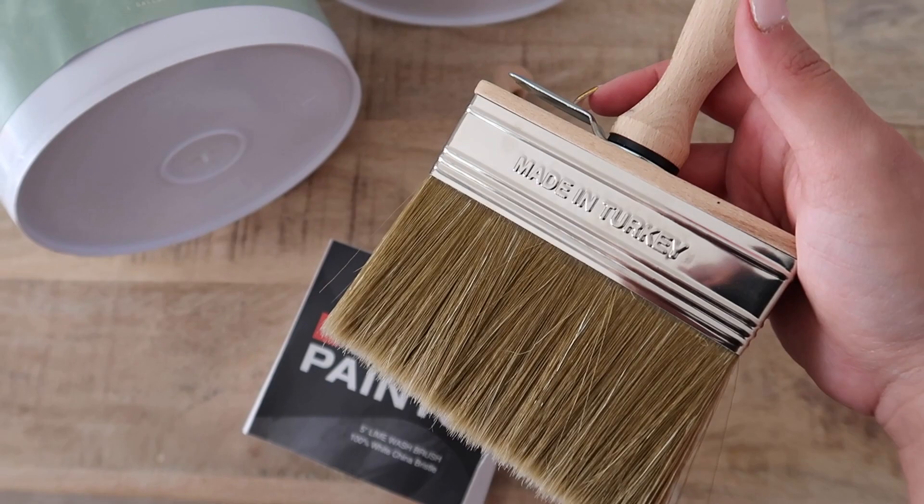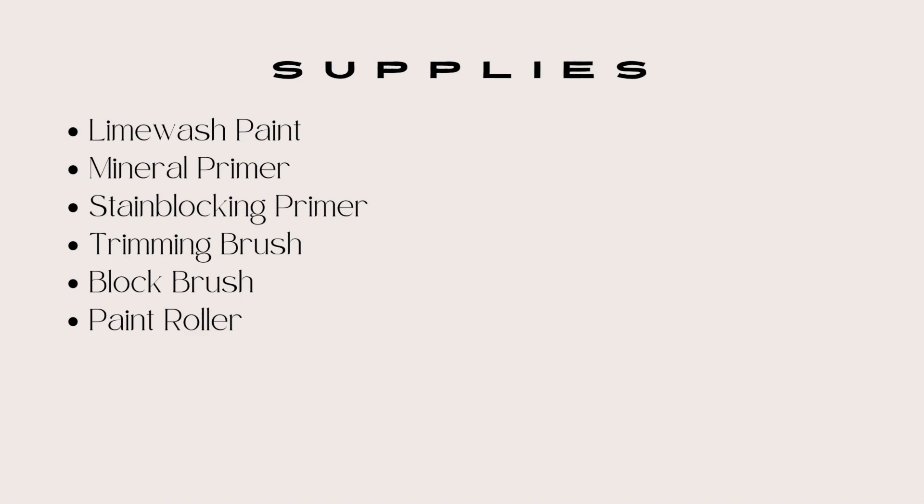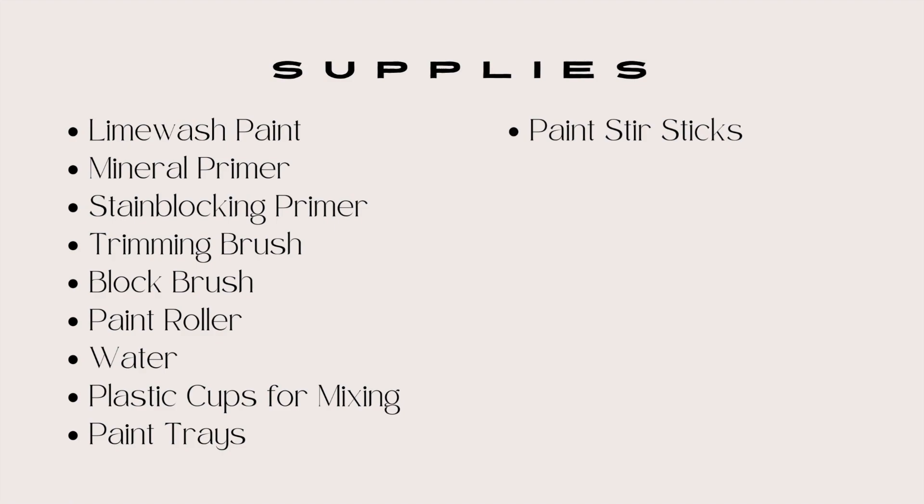It's really what's going to give you that beautiful texture of limewash. You'll also need a paint roller, some water, plastic cups, a couple of paint trays, some paint stir sticks, painter's tape. And the last thing you do not want to forget is something to open up your paint containers with — they are a little bit hard to open up, so you'll definitely want a flathead or a metal paint opener.